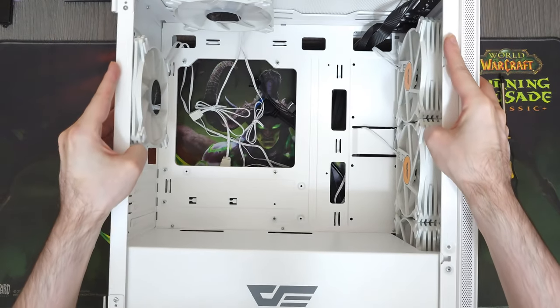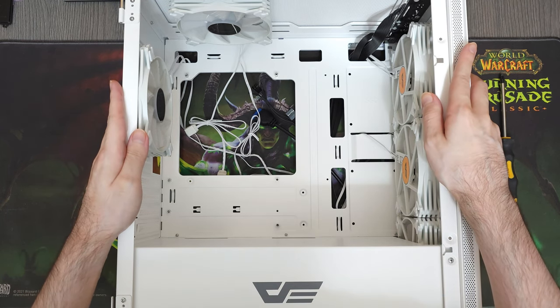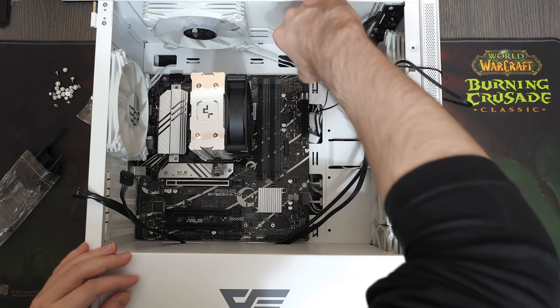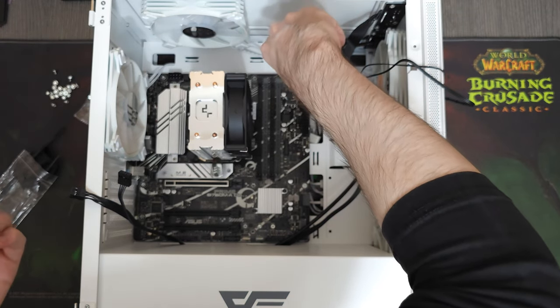For the case, I went with the Dark Flash DLM200, which had 5 120mm Infinity Style fans pre-installed. For now let's leave them like that, but later I'm gonna show you what I changed. This case, along with its fans, cost us around $40.